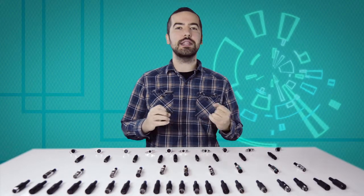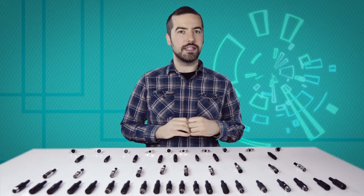Welcome to Show Me Cables. Today we'll be taking a look at the commonly used, but often confusing, DIN connectors.